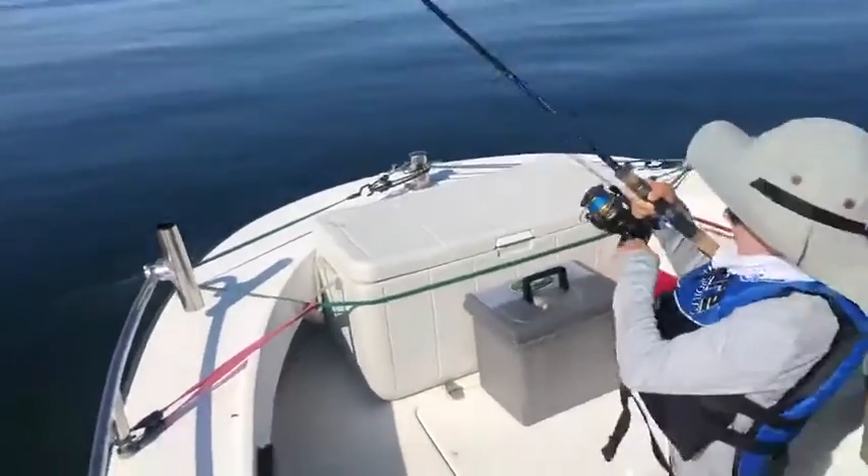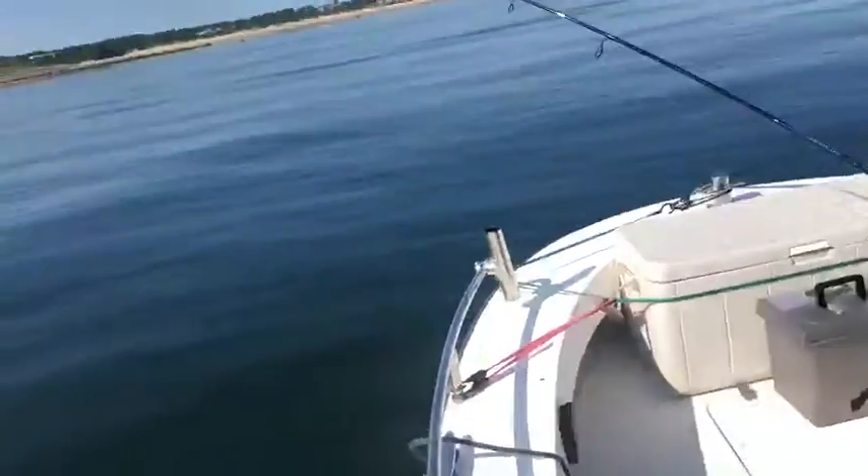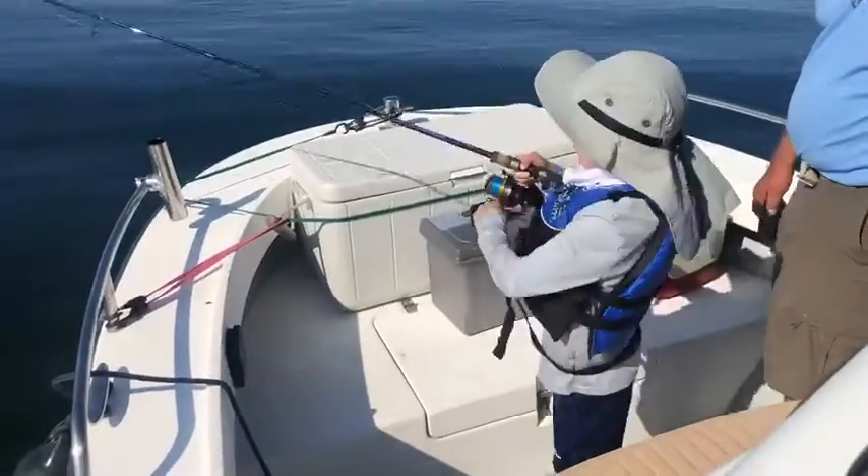Just bait fishing over here. Rice catching bait. Keep cranking him buddy. Couple cranks, couple pulls. There you go. Crank and pull.